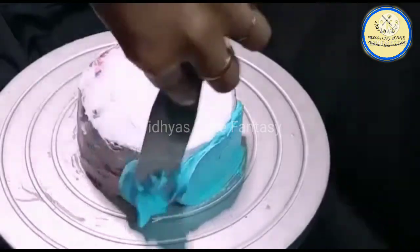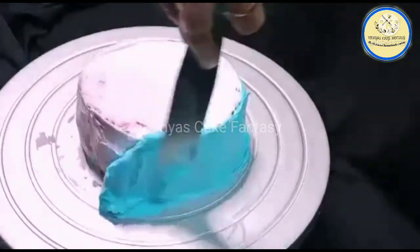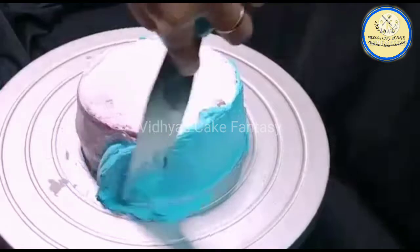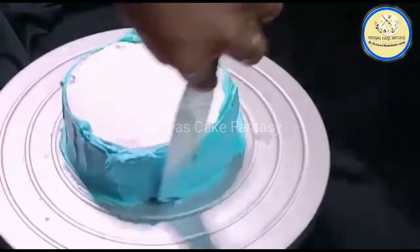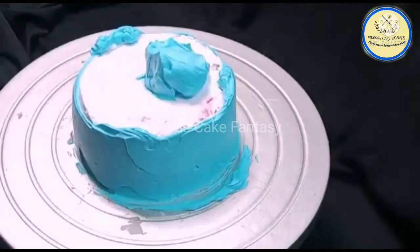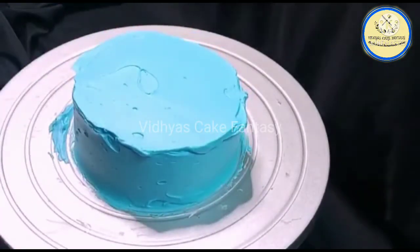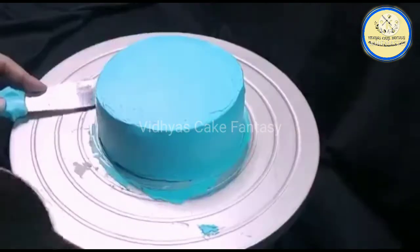Now we are going to apply the cream onto the cake. To smooth the cake, we are going to use a scraper for the smooth texture.